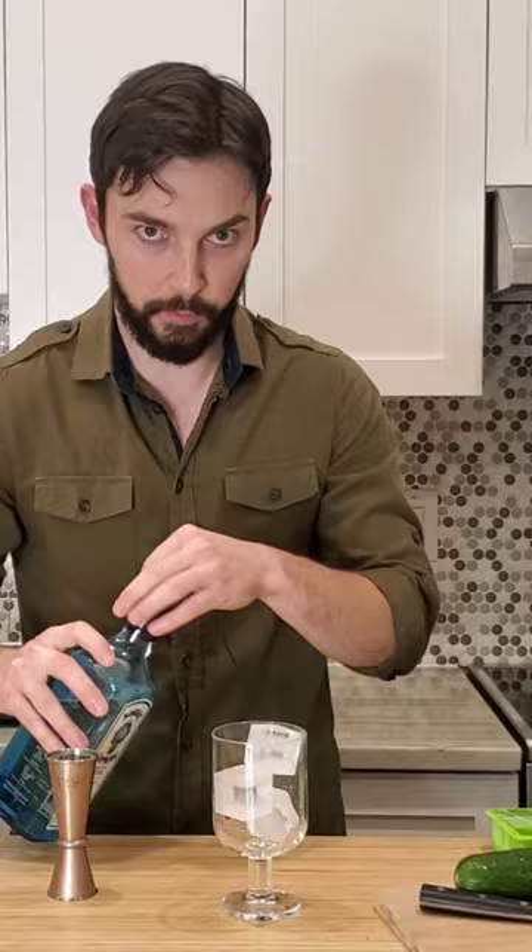I like to fill it right to the top of the 1.5 ounce because I'm used to taking a big load. He's a squirter. It's tonic water — it's an inanimate object.